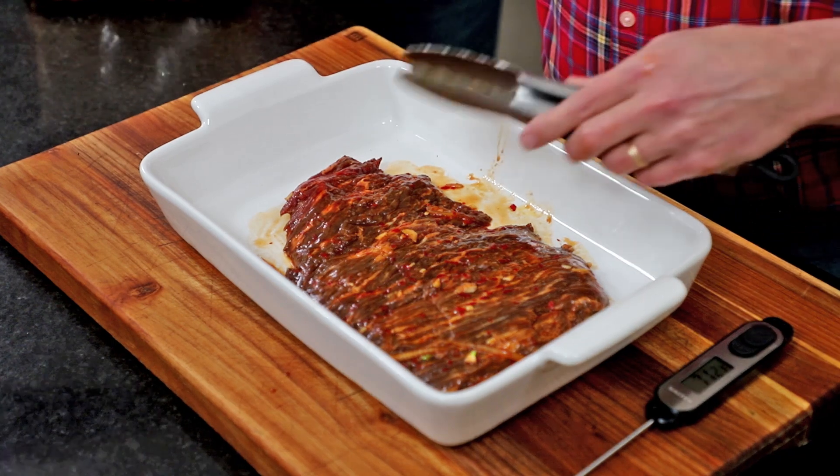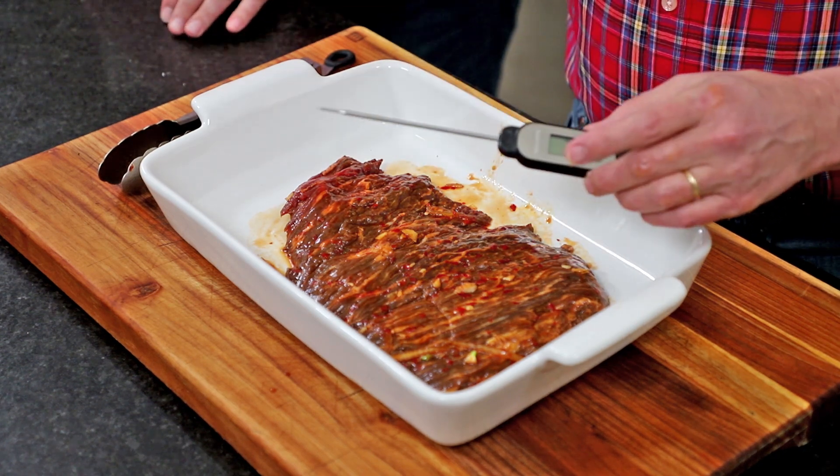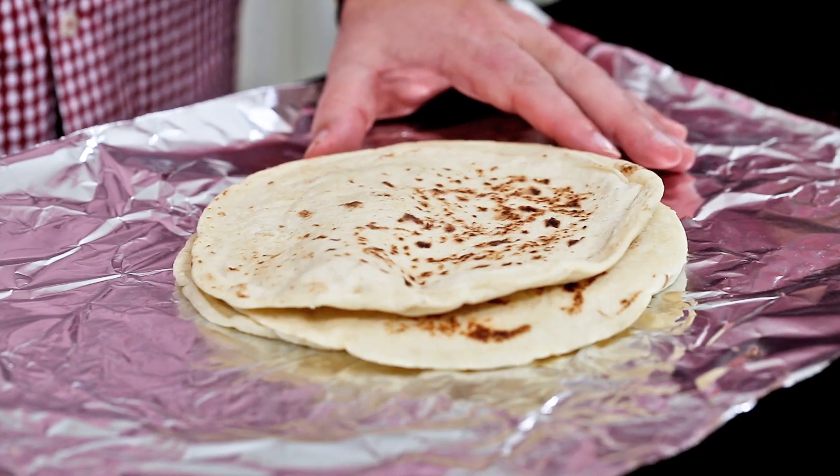We've pulled out our charcoal grill because I love cooking on a big old Weber charcoal grill. You can get those charcoals super screeching hot, because we are going to char this baby — it's going to cook probably only about five minutes per side tops. We like it medium, medium rare. We're going to use our trusty instant-read thermometer to get it to around 125-130, because when it rests for about five minutes, the temperature will continue to rise. We also have flour tortillas — we love flour tortillas — and we're going to wrap them in foil and throw them on the grill too.